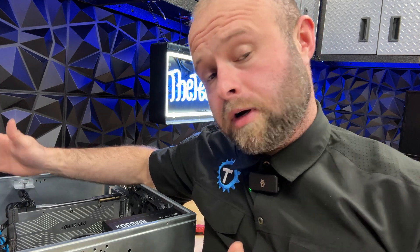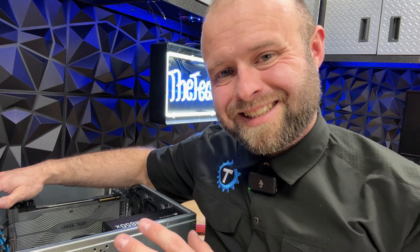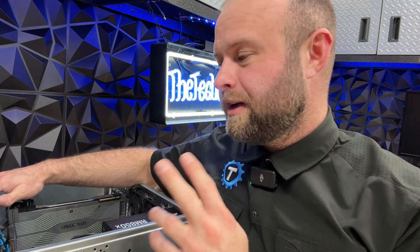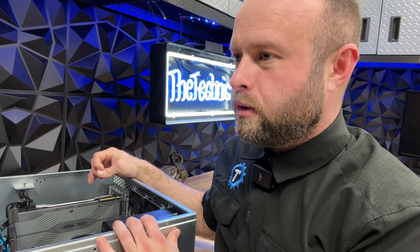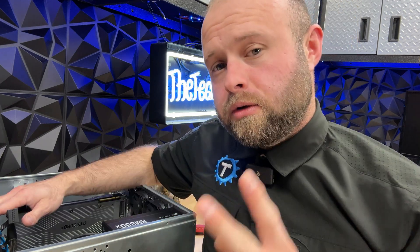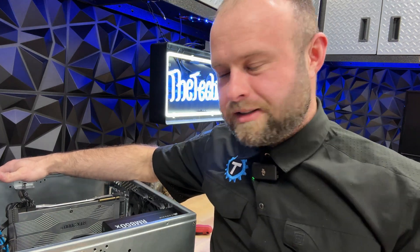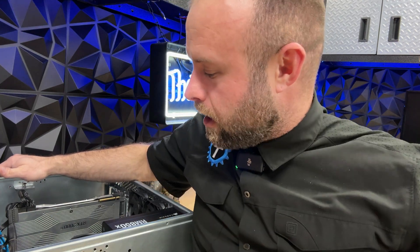That wasn't much of a build montage. The motherboard and stuff was already in here, but what we decided to do was put in our 16 terabyte drive along with two 2-terabyte drives. So with two 2-terabyte drives, that gives us 20 terabytes total for our 2080 Ti build. So 20 terabytes total on which to plot for Chia.